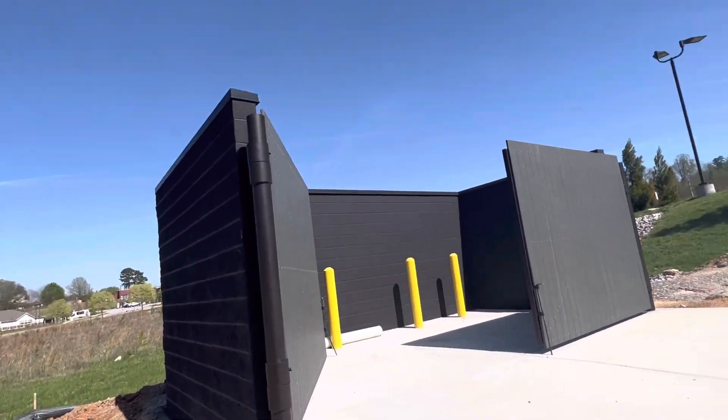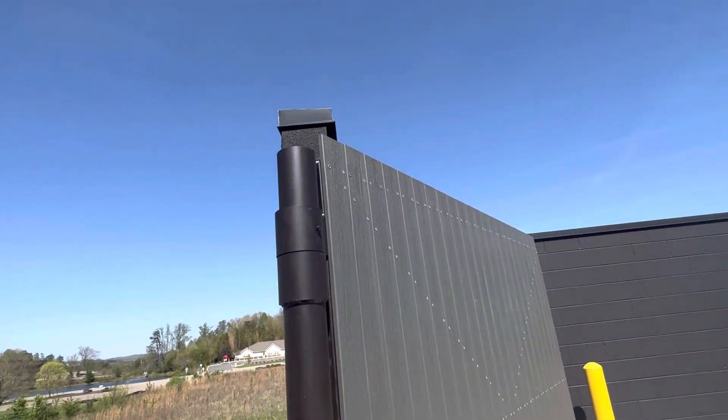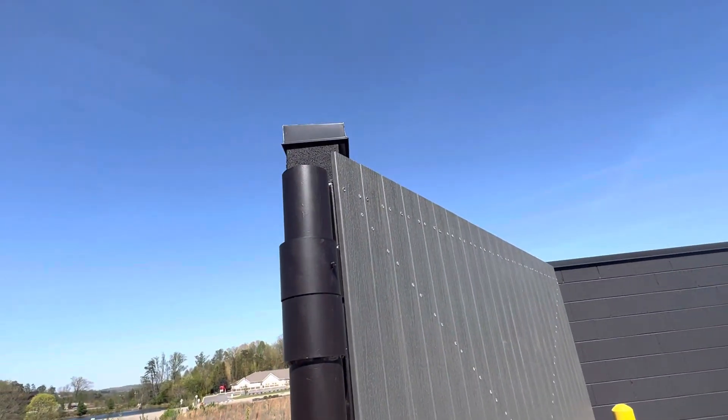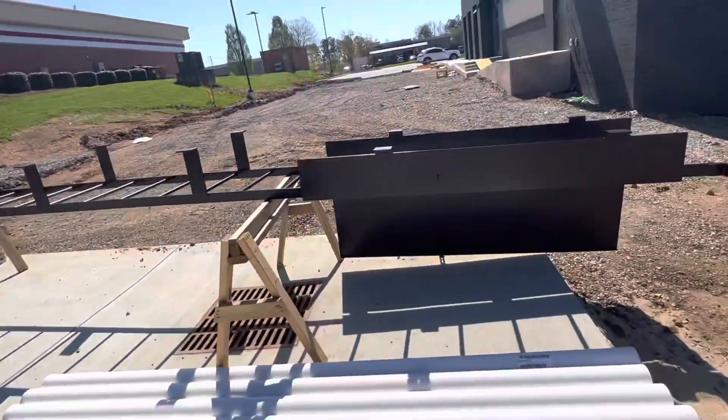Here I'm going to show you the coping. We put pressure treating 2x8 underneath — you can see it — and then that's the coping. You can see the slope to the inside. So here that's the exterior work.